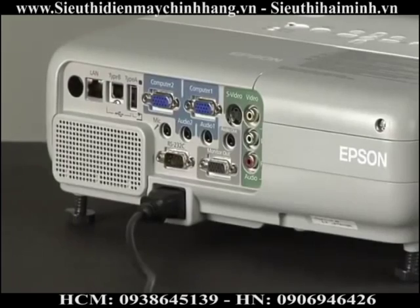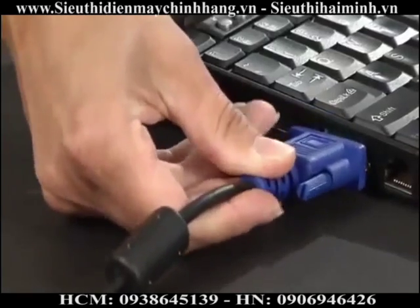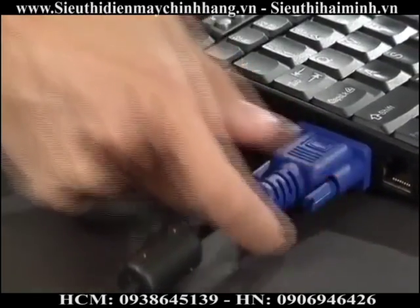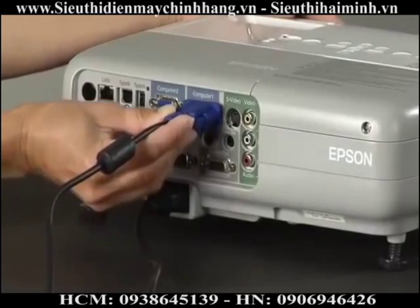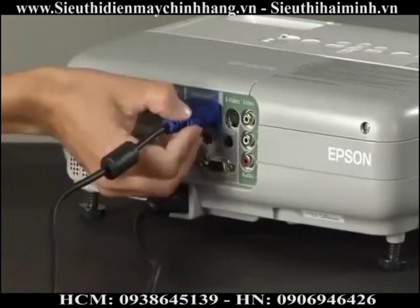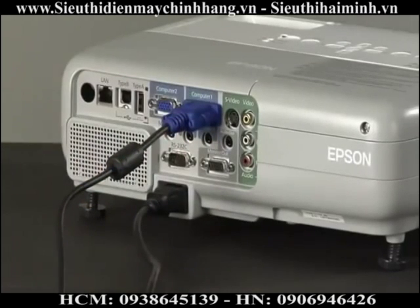The traditional ports, or connectors, are marked Computer 1 and 2. These are where you would attach a VGA cable — the one that usually has a blue connector. Simply connect one end of this cable to your computer and the other end to the projector. There are two in case you have two computers or two users that need to present material, or if the room has a dedicated computer connected and room for you to bring in your laptop.